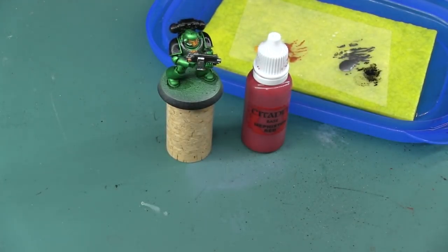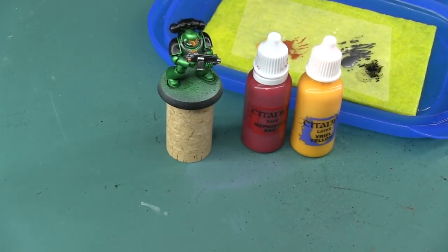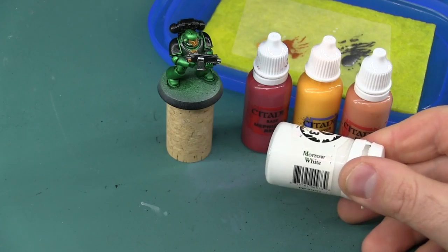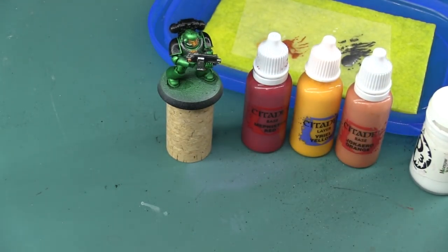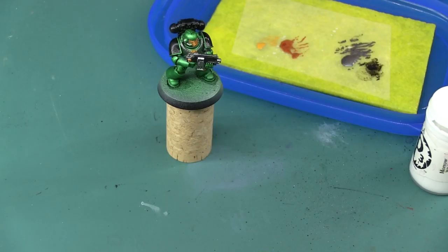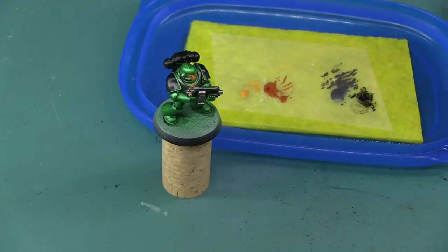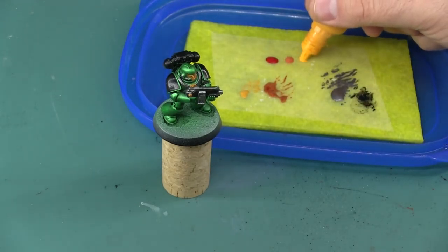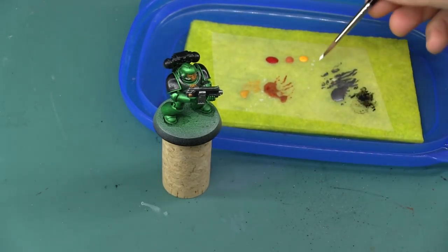To paint the flames I'm going to be using Citadel Mephiston Red, Uriel Yellow, and Jochero Orange, along with Morrow White. Any other white paint will do, this is just what I happen to have handy.